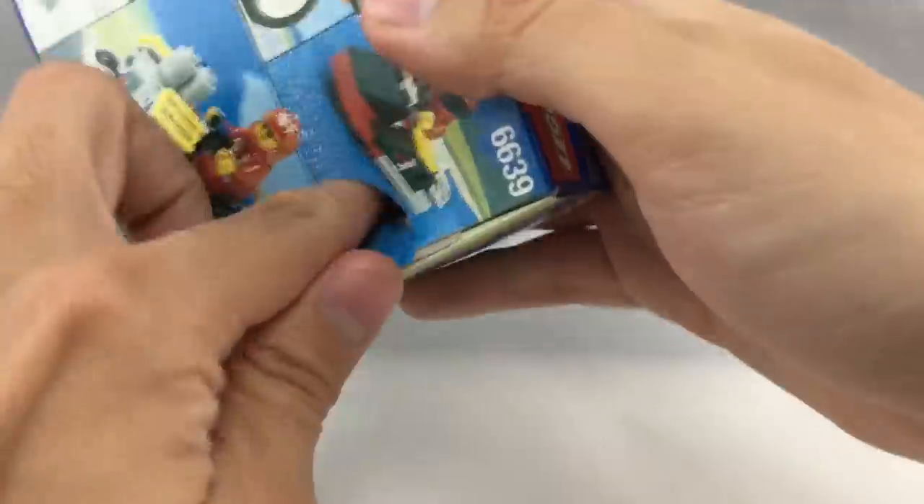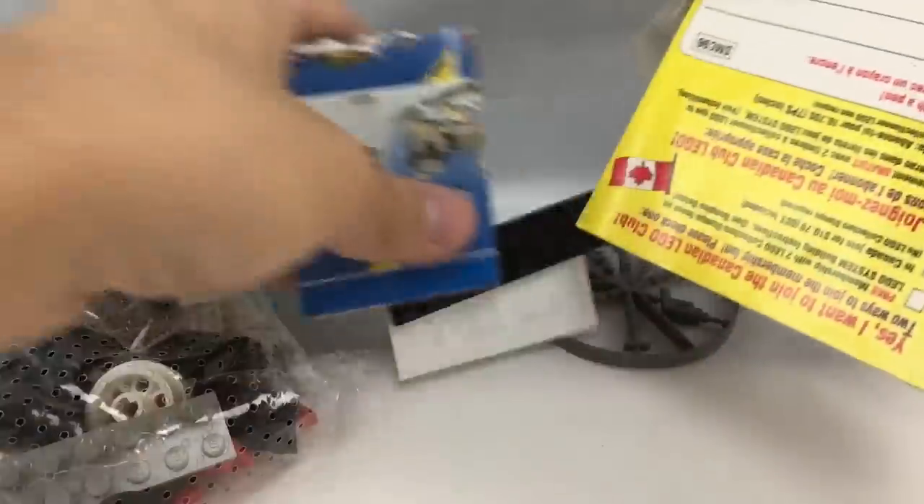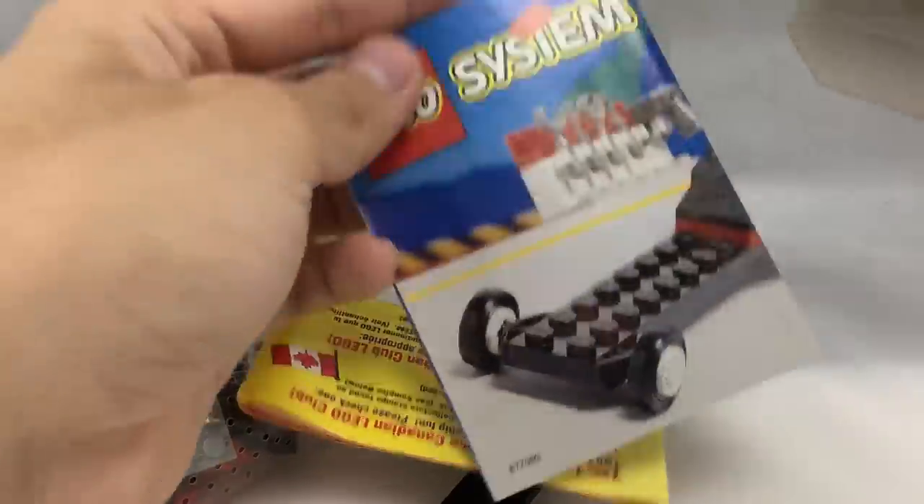Let's open this guy up since he's fully unopened and see what's inside. You can see there's a whole bunch of pieces, some advertisements for some old sets which I can't wait to take a look at, and of course the instruction booklets.